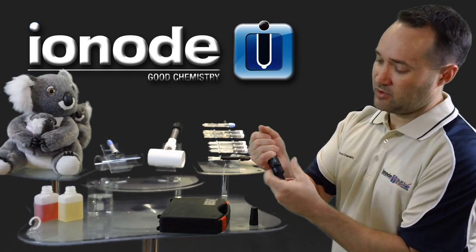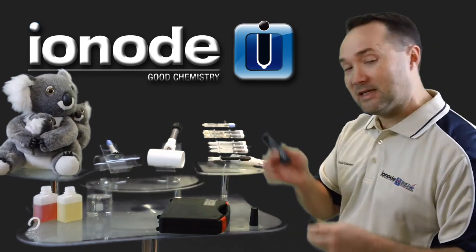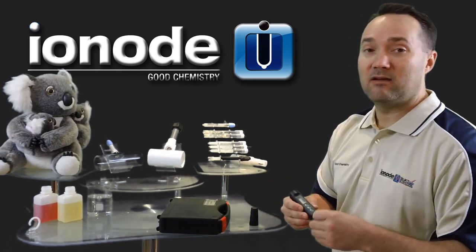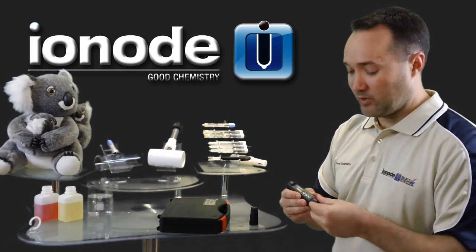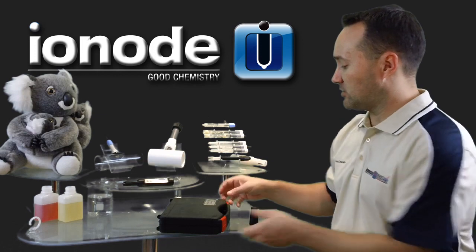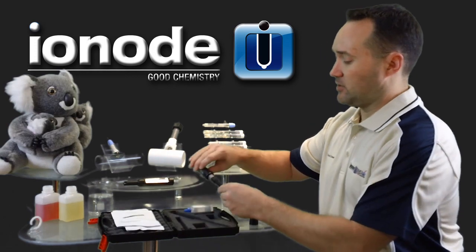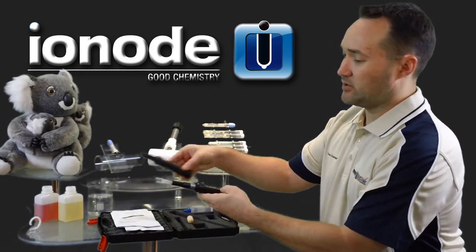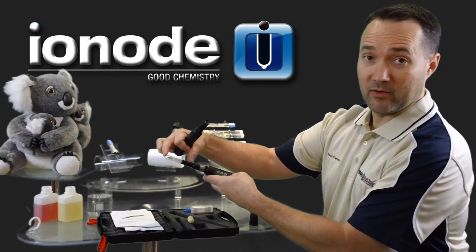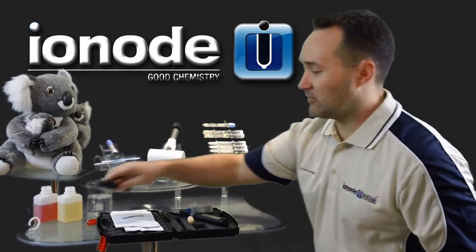These modules screw and unscrew, so when you buy a CP version, you can change it out and make yours into a CPX-105, which is basically adding an ionode IJ pH electrode with temperature compensator onto the end. So if this is what the normal model looks like, let's open it up and see what we got. You'll notice immediately when you compare the two — same body, but with the ionode electrode on the end. We talk about it in a different video series.